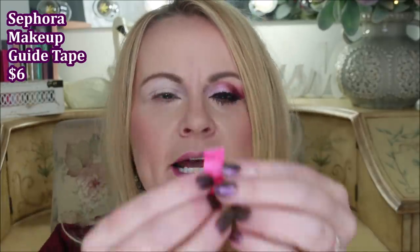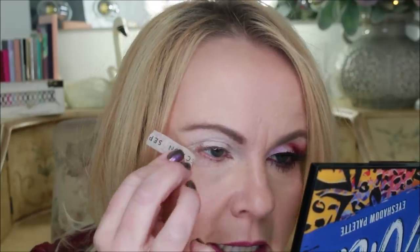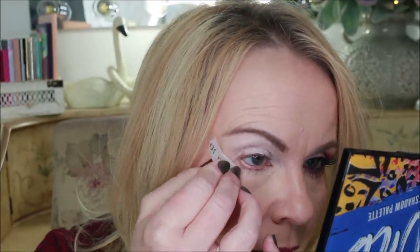I'm going to use the Sephora makeup guide tape — just take a little piece, peel the strips, and place it. I place it about a quarter inch, maybe even an eighth of an inch, away from the eye. There's a little flap right there that I have to work with because I don't want a skip in my eyeshadow, so I went just a little bit below — to the tail of the eyebrow, about an eighth of an inch away from the eye.